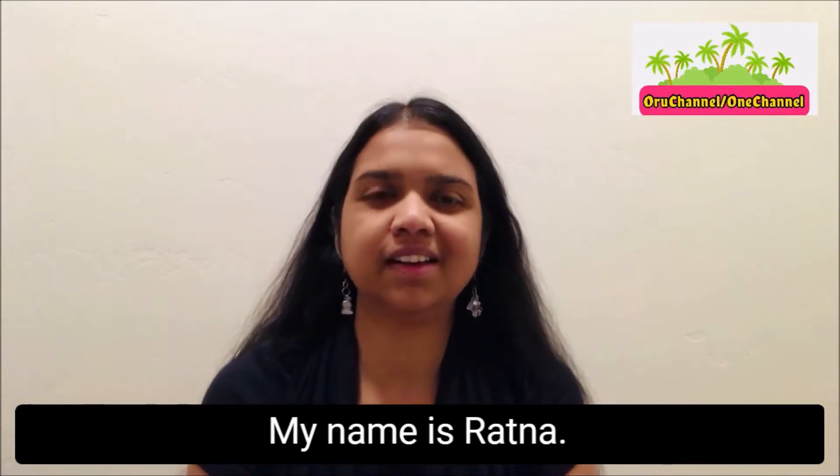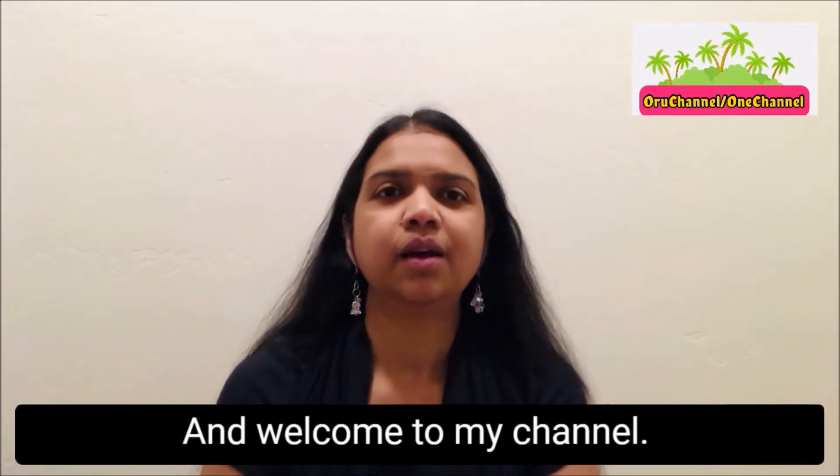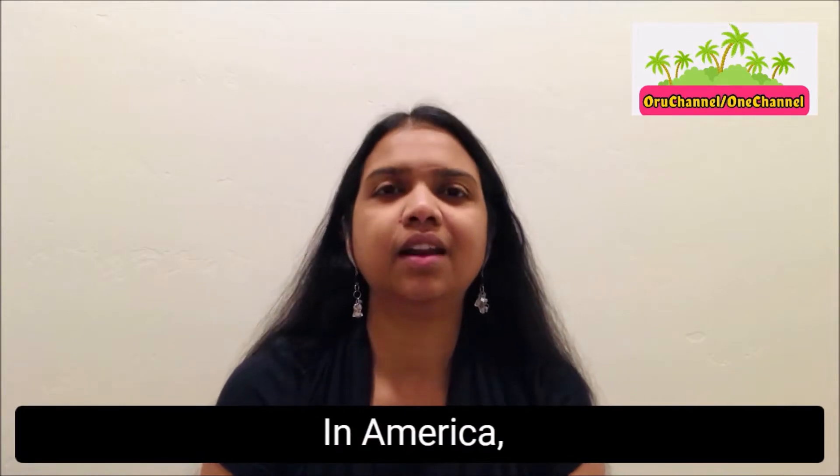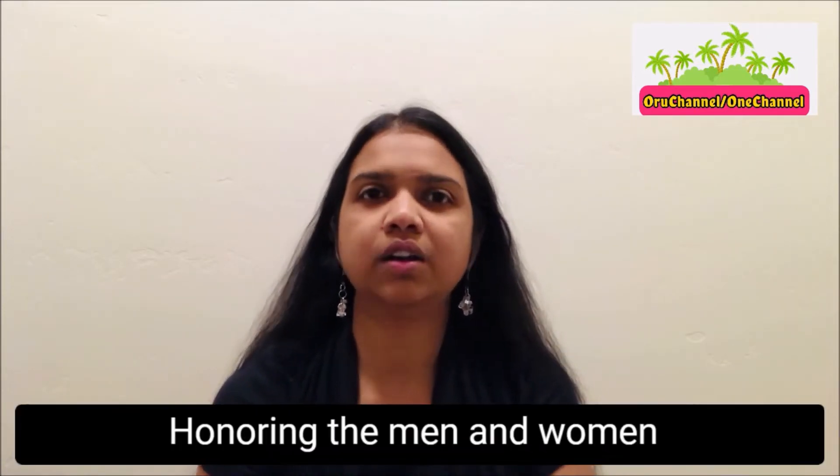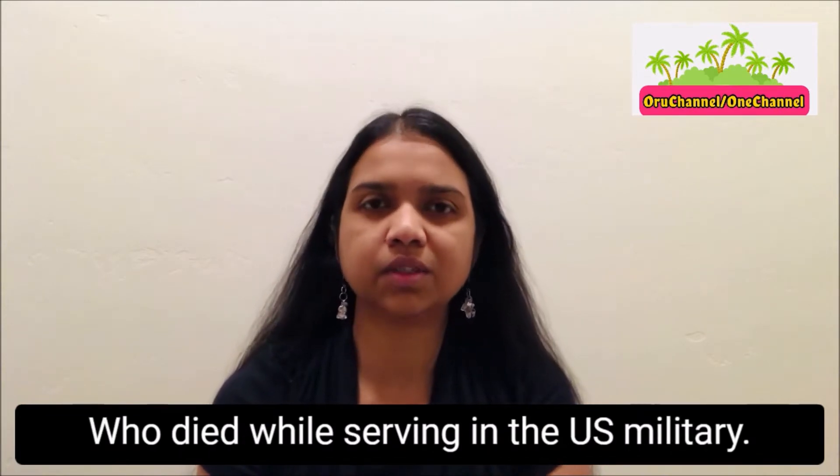Hi everyone, my name is Ratna and welcome to my channel. Memorial Day wishes to you. In America, Memorial Day is celebrated on the last Monday of May, honoring the men and women who died while serving in the US military.